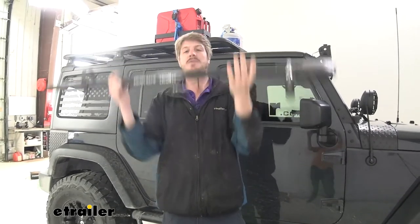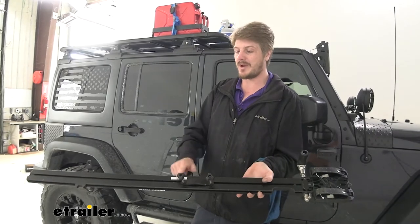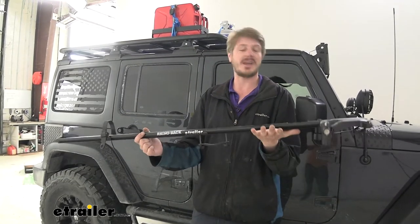An example of an accessory you might want to attach to crossbars is this bike rack from Rhino Rack. This does allow you to put your bike up on your roof. However, it's not compatible with our Pioneer platform rack due to the way it attaches, so you will need regular crossbars if you're going to go with something like this.